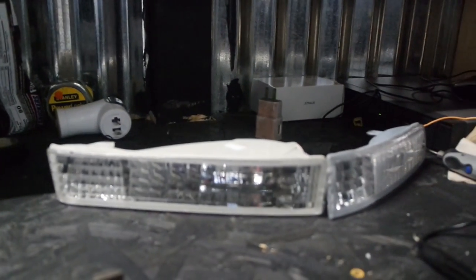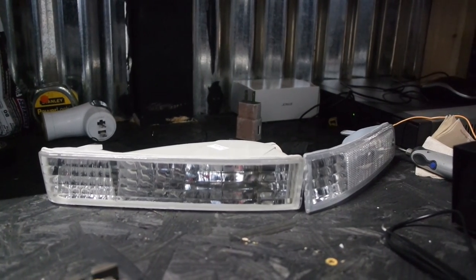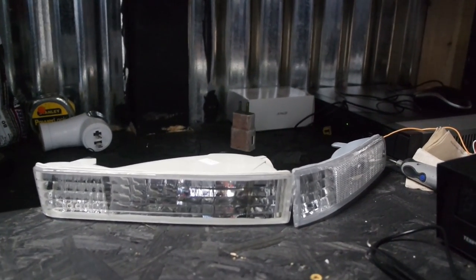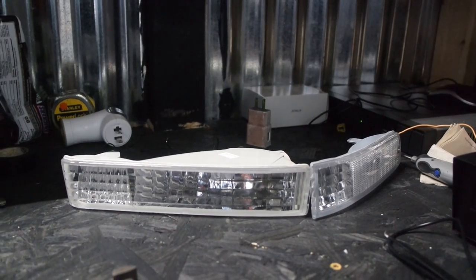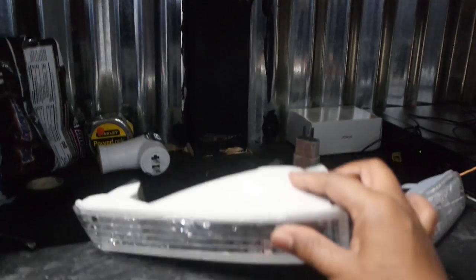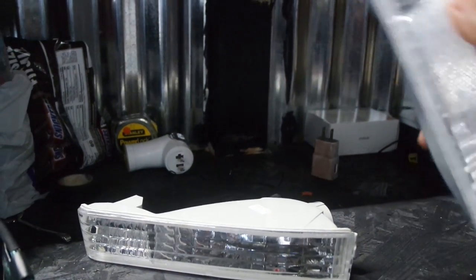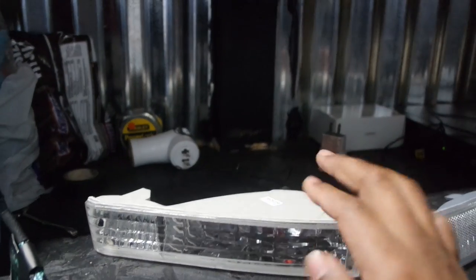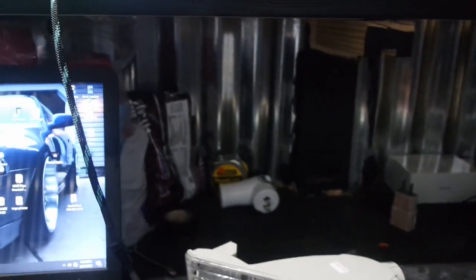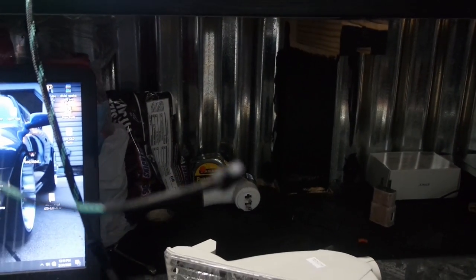Believe it or not, this is not really a very intricate project — it's pretty simple, to be honest with you. The reason why I'm doing this is because it is simple; I found a simple way to do it. Basically, what you're looking at here is the turn signals are two pieces for the Prelude — this is the outer piece and this is the inner piece. Basically, what I'm doing is I'm taking this LED strip, it's just a strip. I don't have to do much wiring — it's plug and play with the harness.